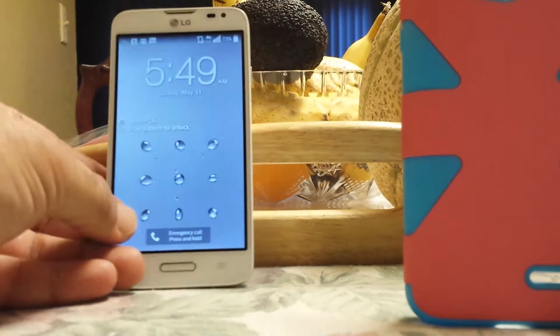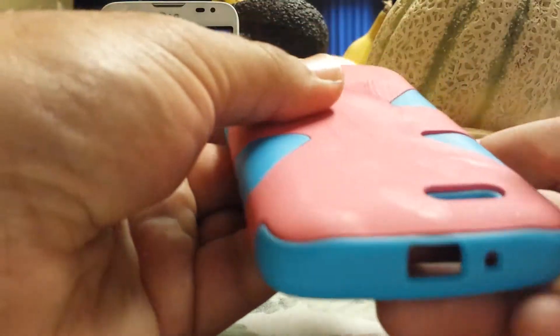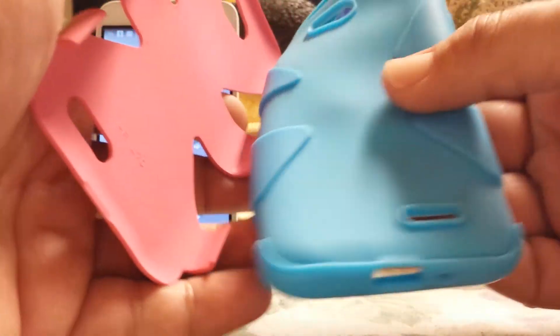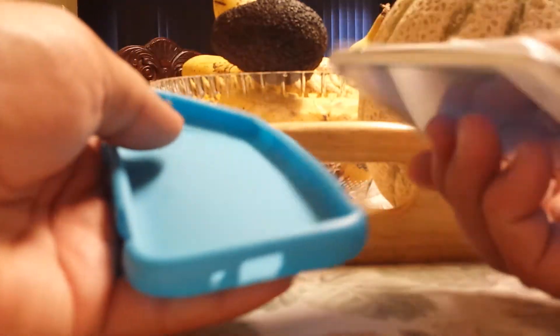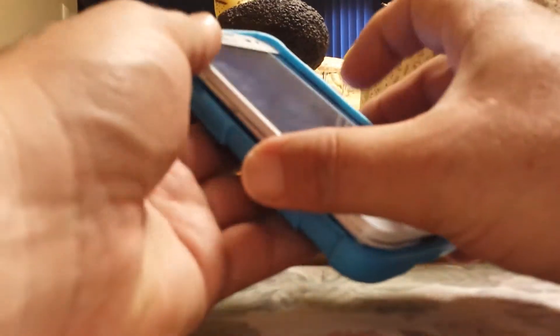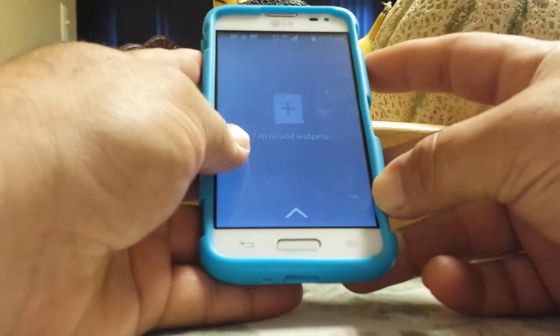This case cost me about $3 off of Amazon. Basically this is a two-piece case here. This part is removable — this blue part, very spongy. This part basically goes around the phone like this, so this is the LG L70.